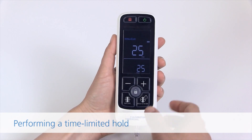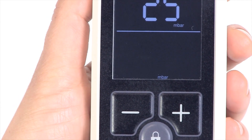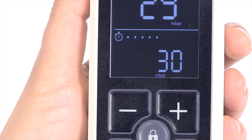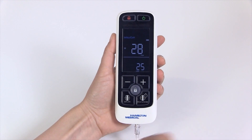Performing a time-limited hold. Long press the hold button. By default, the hold is active for 5 minutes and implies 5 cm of water above the currently set pressure. The hold timer comprises a watch icon and countdown dots. Touch the hold button again to cancel the hold.